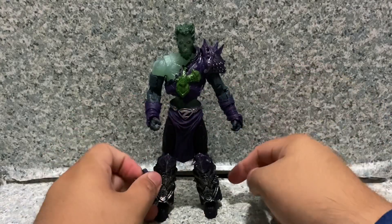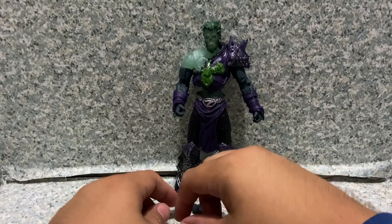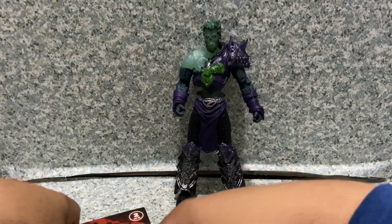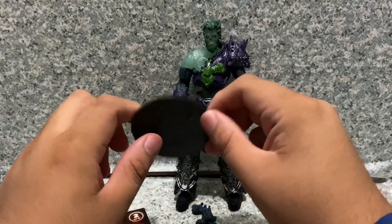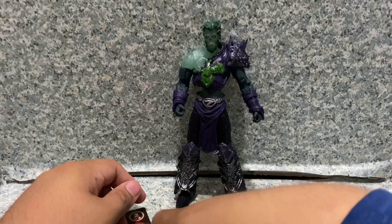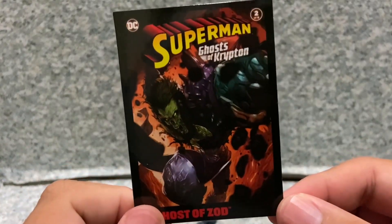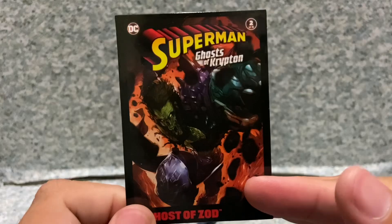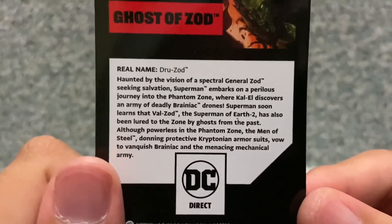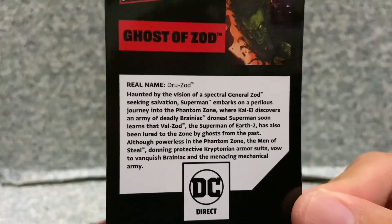The grabbing hand probably makes sense since he's a ghost, probably haunting Superman or something. I don't really read the comic books. Just like any other McFarlane DC Multiverse figure, he comes with a display stand and a trading card with the cover of the comic book. On the back is the bio — real name Drew Zod, I think. Go ahead and pause the video if you want to read it.